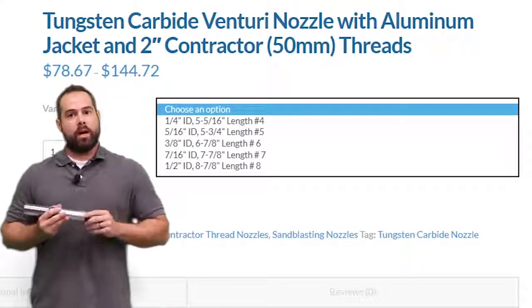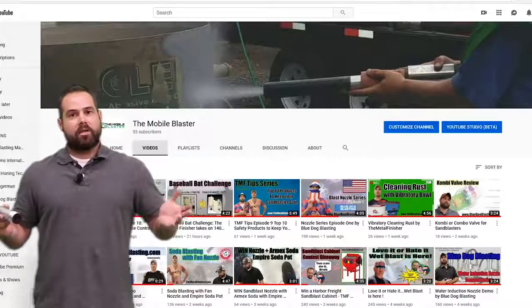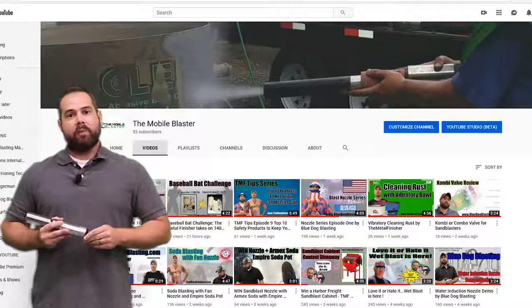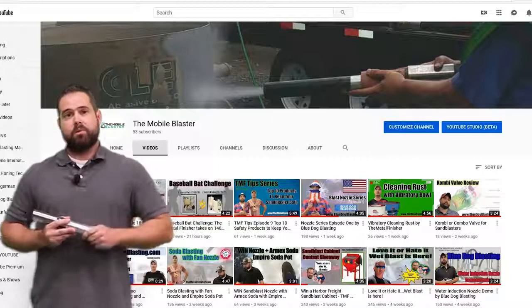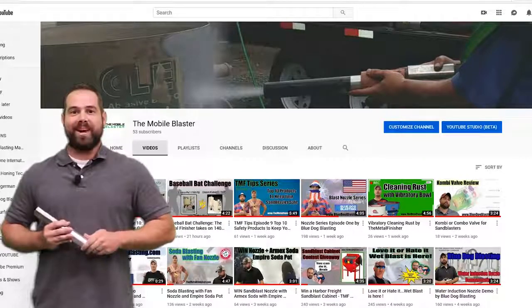Go to the comment section below and tell us what you think. Let us know how they operate for you and what they've done for your production. And as always, subscribe to the YouTube channel, watch us on Facebook, and get out there and blast!